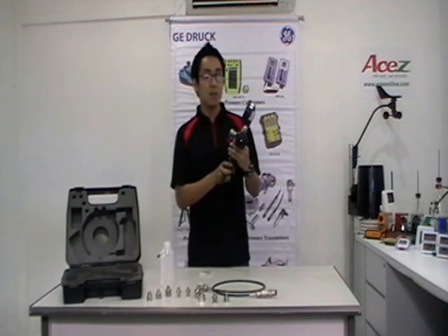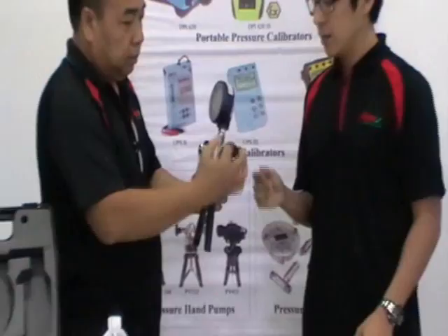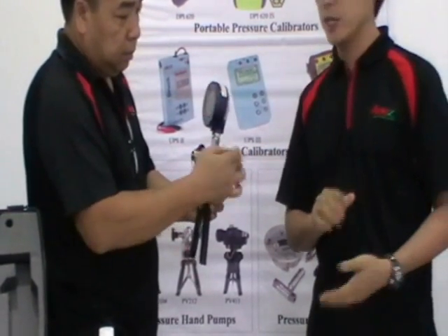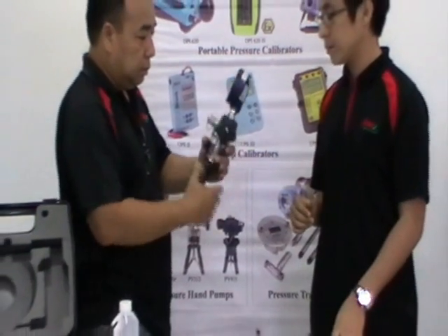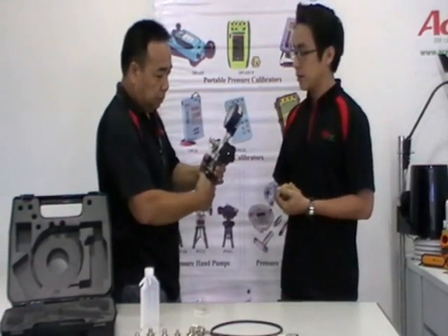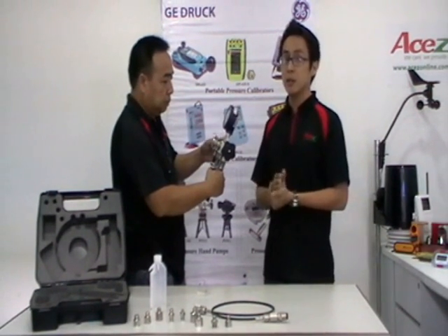An optional relief valve can be supplied to provide protection to connected instruments. We'll now be showing you the demonstration. First, we check to make sure that there is no pressure inside the equipment. What he's doing now is priming, which is needed every time you start pressuring up.